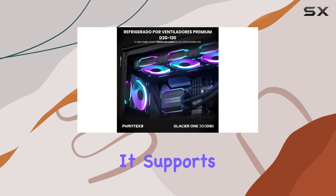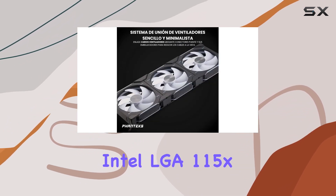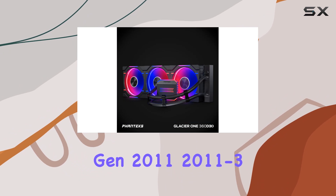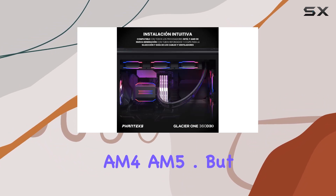Compatibility-wise, this cooler has you covered. It supports a wide range of sockets, including Intel LGA115X, 1200, 1700 — yes, it supports Intel Core 14th Gen — 2011, 2011-3, 2066, and AMD AM4 and AM5.